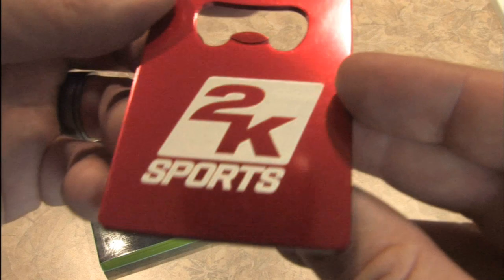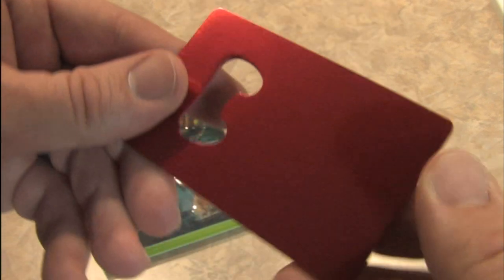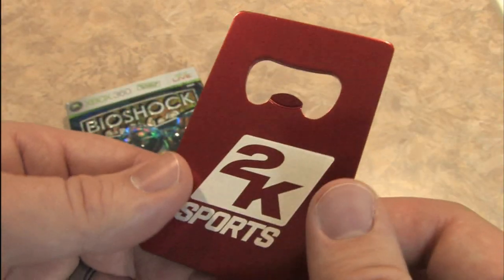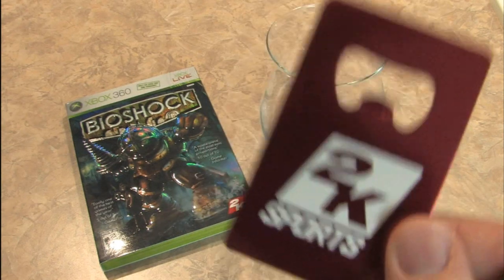One thing you probably notice is that the 2K Sports bottle opener has a logo for 2K Sports, and it's red. It's light and it's clearly convenient. You could obviously put this in your wallet or strap a chain around it, wear it as a giant necklace. But does it work? In order to find out, I need to open a beer.